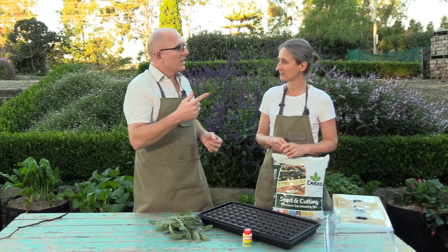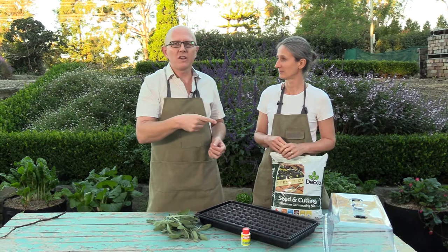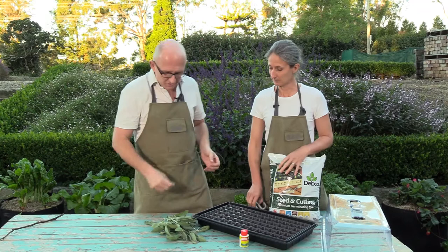We're going to show you how to do some cuttings of sage. If you've got a friend who's growing sage you can get some cuttings off them, or you might even be able to get some sage from your supermarket if it's fresh enough — probably from your greengrocer as well. You can freshen it up with water. We've got some from our garden here — I can already smell it just from holding it.